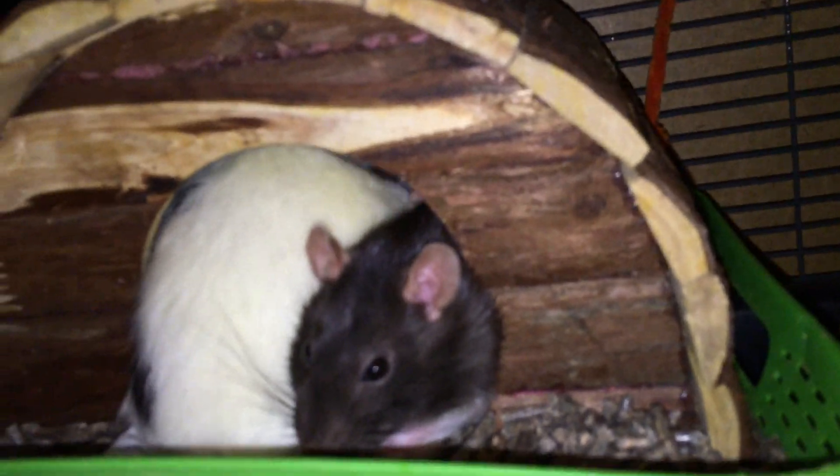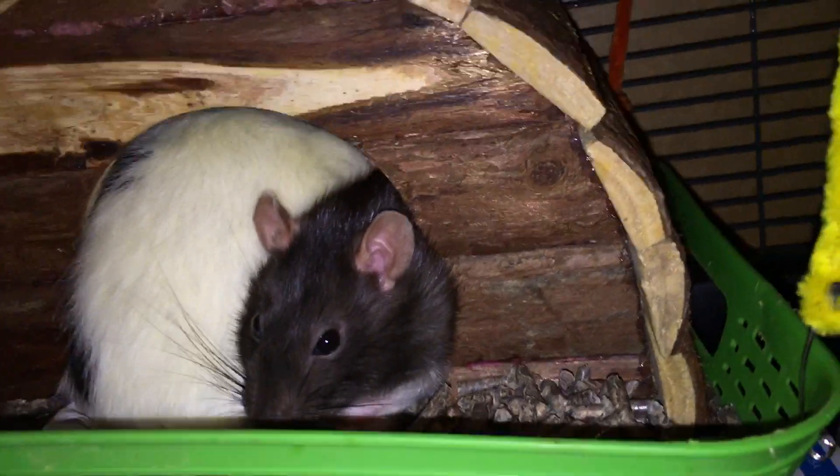Latte here is awake before the other ones, which are asleep inside their little hut. Over there, you can see all three of them are snuggled up in there.